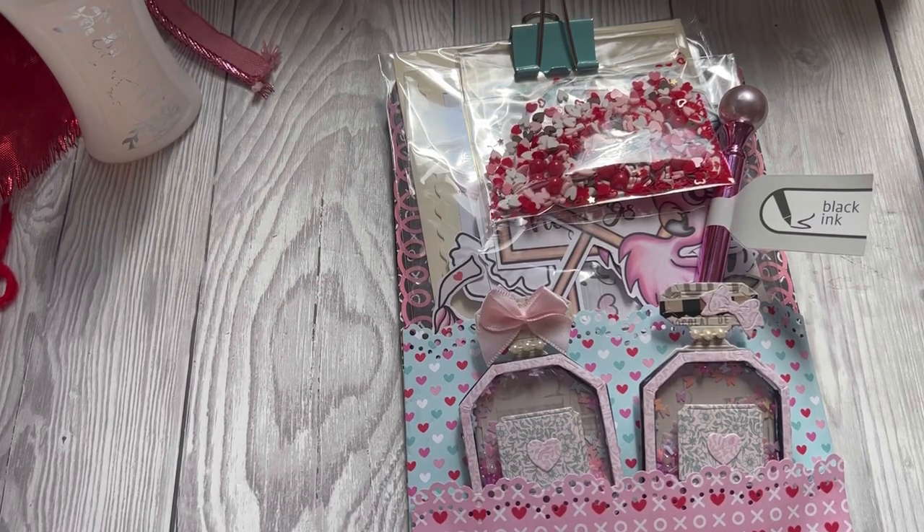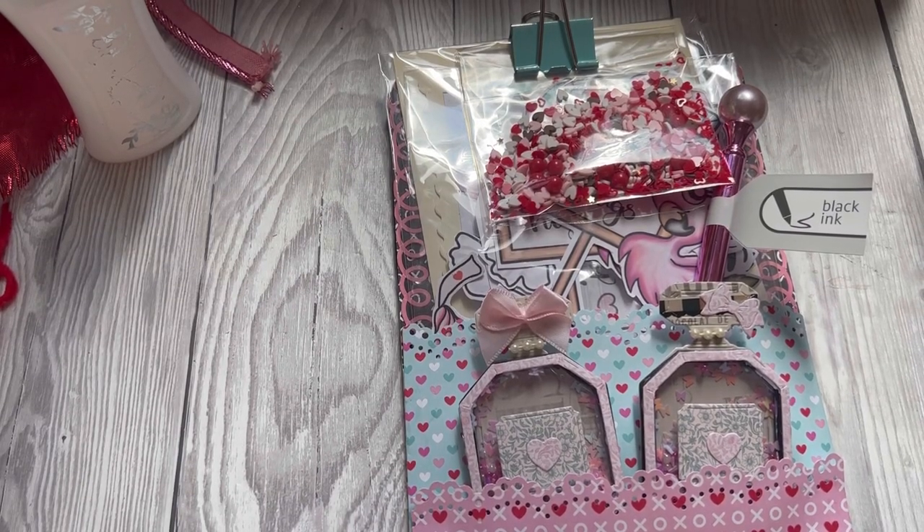Hey everyone, I'm just here to share my clipboard for the Valentine's Swap by Bex. I will link her channel down below. My swap partner is Jessica Marvel and I just wanted to go through some of the things that I have included.